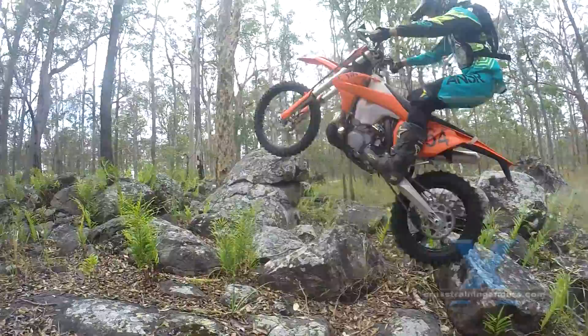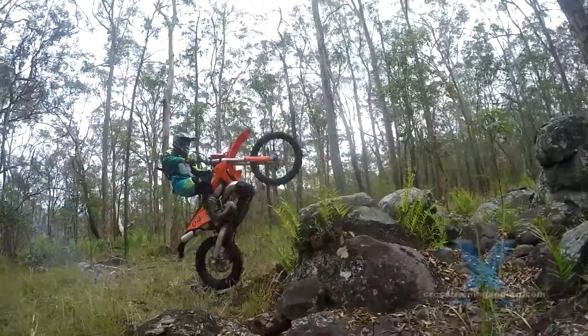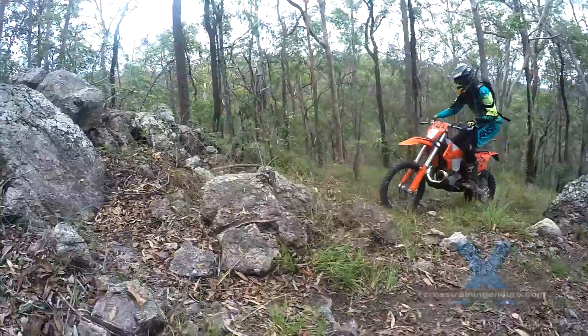Today Reuben is working on splats — a trials technique where you launch off a small rock to get up vertical rock faces. And to make it harder, he is looking at off-camber rock faces which push the rear wheel to one side.